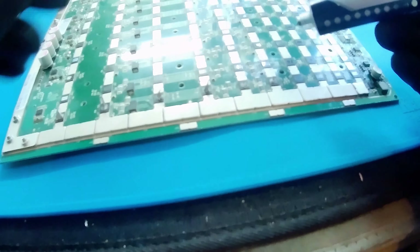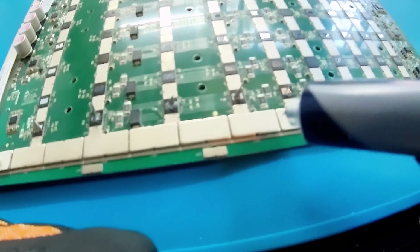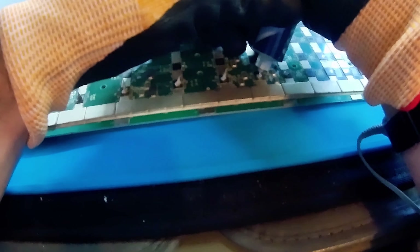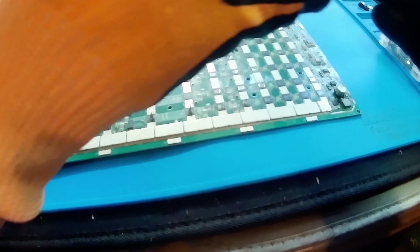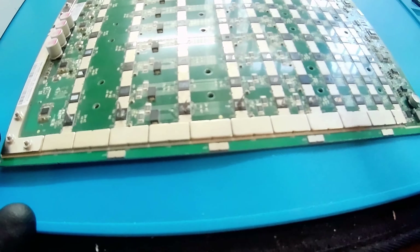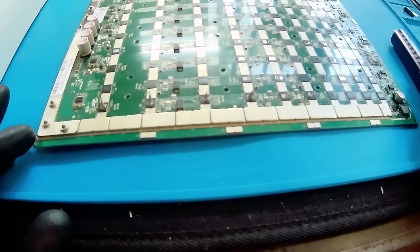Try not to get it on the ICs. These are significant — this one might need a little bit more. Just take your time; you'll get faster at it as you improve. Go each domain, 110 ASICs, just like this. Glob it on, and then we'll move on to securing the back heat sinks with thermal compound.